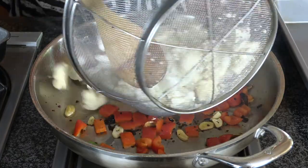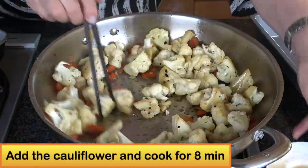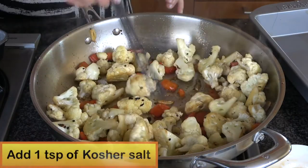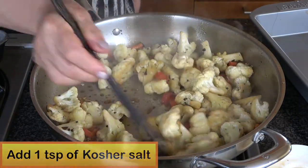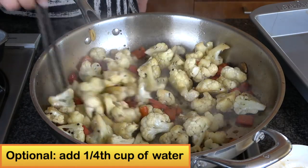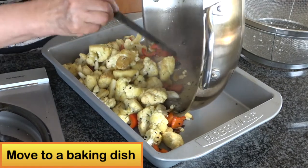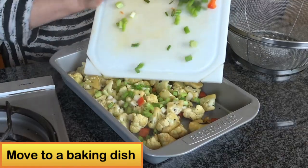Sauté a couple minutes and add the cauliflower. Sauté about 5 to 8 minutes and add 1 teaspoon of kosher salt. You can also add a quarter cup of water to make the cauliflower a little softer. Then move the cauliflower into a nonstick baking dish.